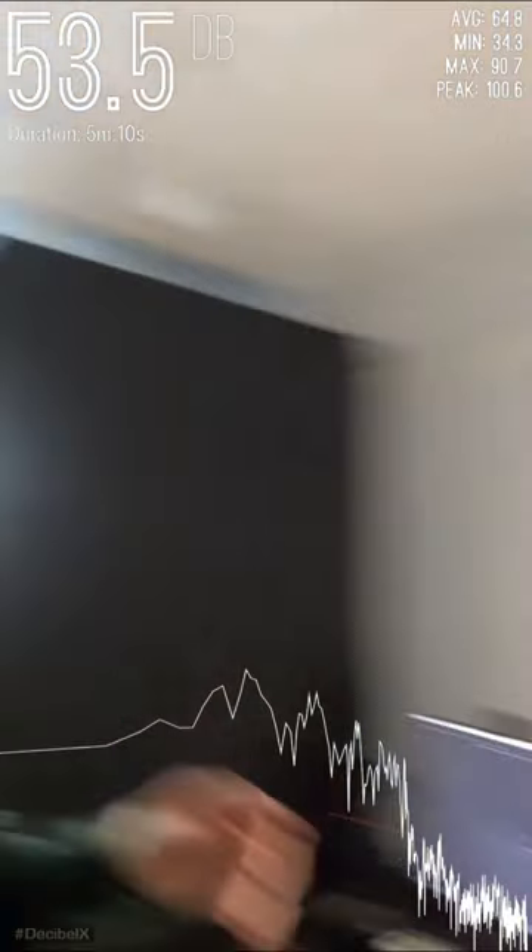Hey guys, it's Paul from Online Tax Academy. Recently I moved house but unfortunately the neighbor over here is not very happy with me practicing. So I got myself a sound isolation booth.